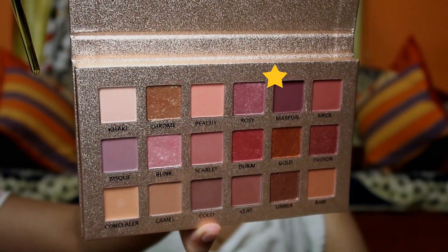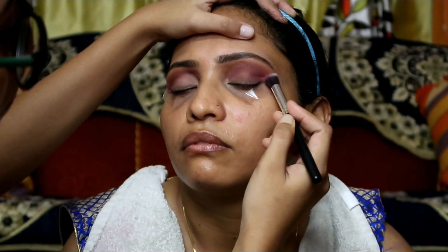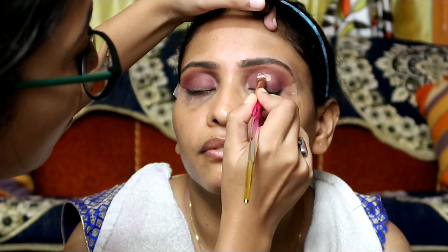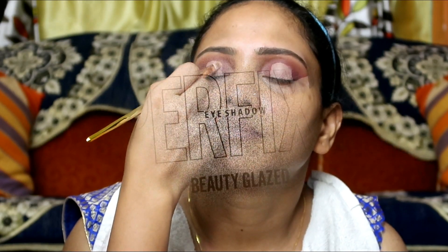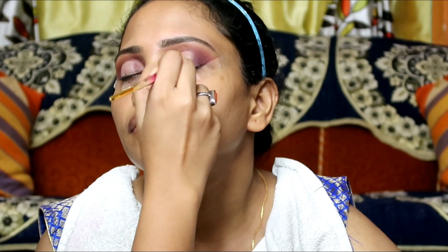I'll pick up the maroon color with a blending brush and apply it on the eyelid. Today I'm doing a halo eye makeup. I'll use the purple shade on the nose area and apply it on the crease line. Then I'll pick up the maroon color once again with a pencil brush, apply it along the lash line, and blend with a blending brush so no harsh lines remain and the eye shadow looks seamless.